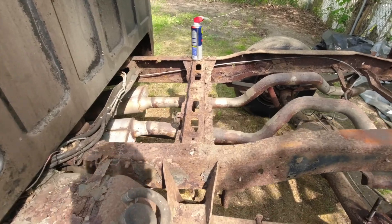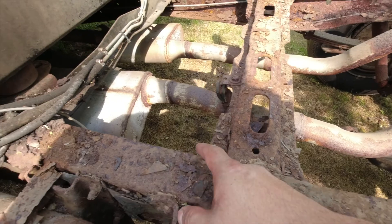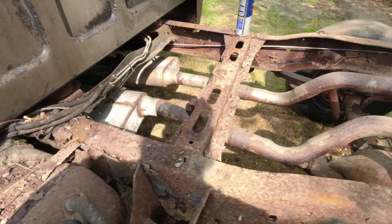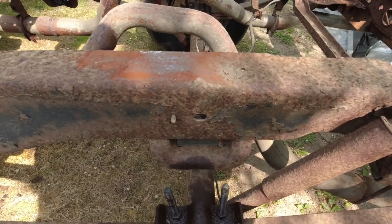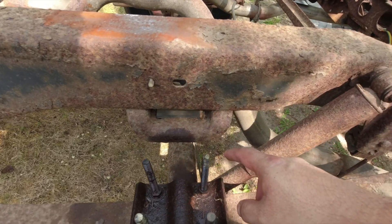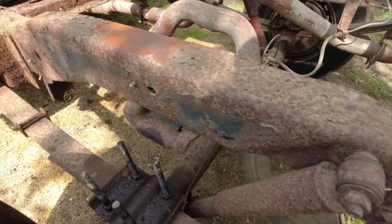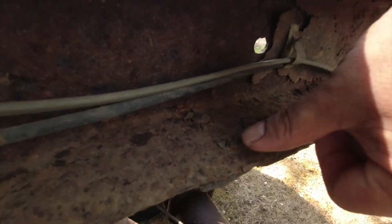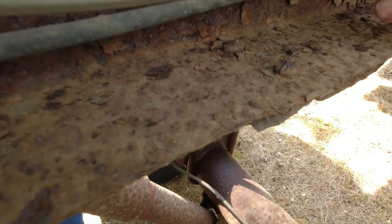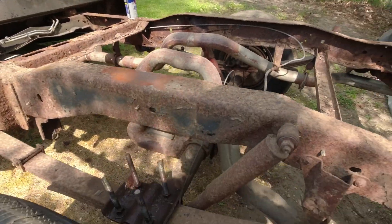I got the bed off. Now it's time to go to work and start taking all this rust off. You can see all this — I'm definitely going to put a new fuel tank. I'm going to concentrate on this area more because this is where the C-notch is going to go. This bump stop has to come off — I think it's riveted in right here. You've got four rivets you've got to cut off, and do the same thing for the passenger side.